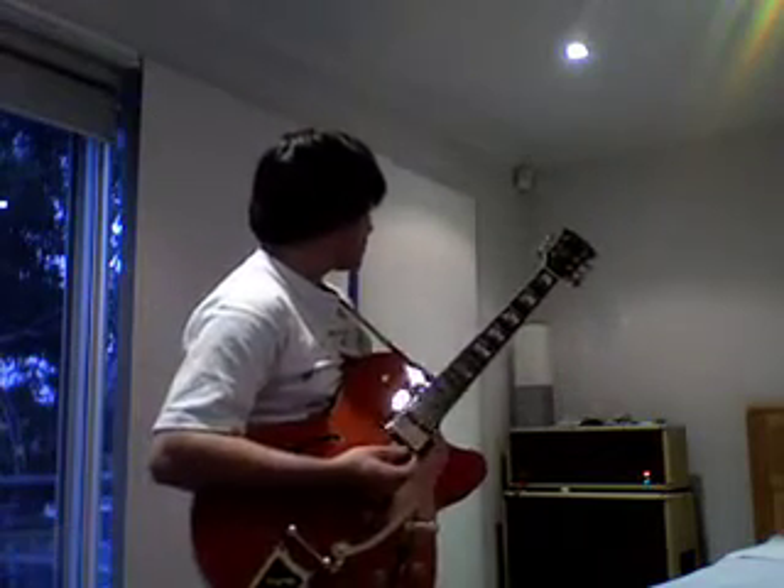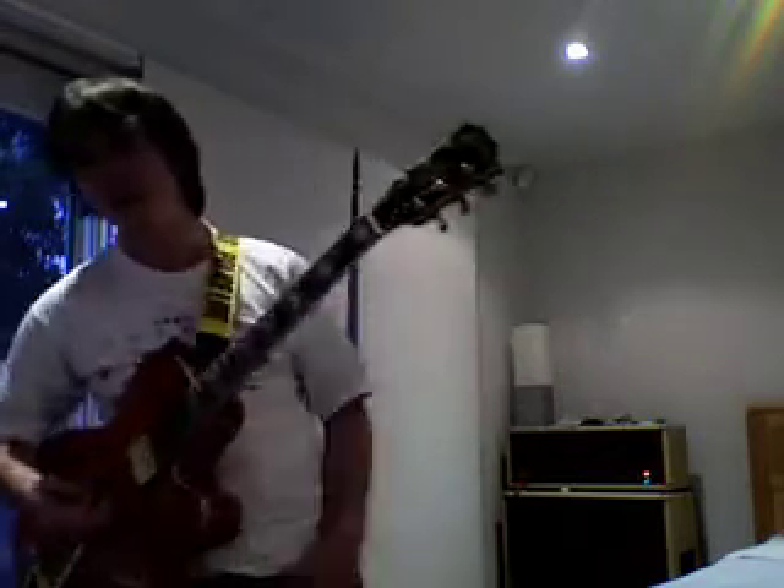It's got a real rocky sound. And even with my gain on my amp set to fairly high, you can hear it over there — it's still pretty clean. So that's on the back pickup.